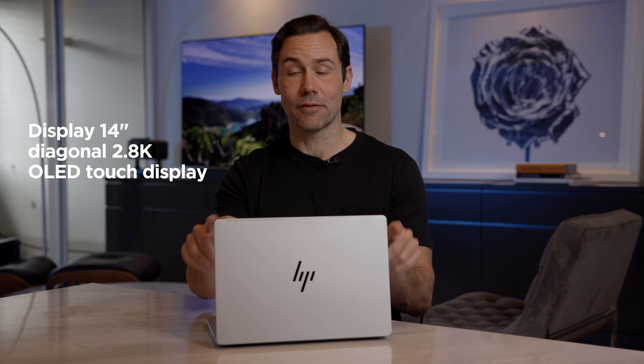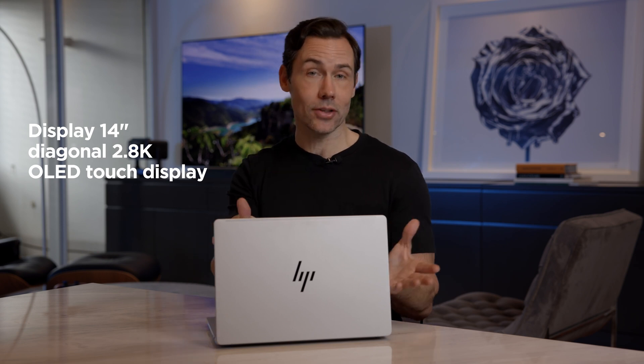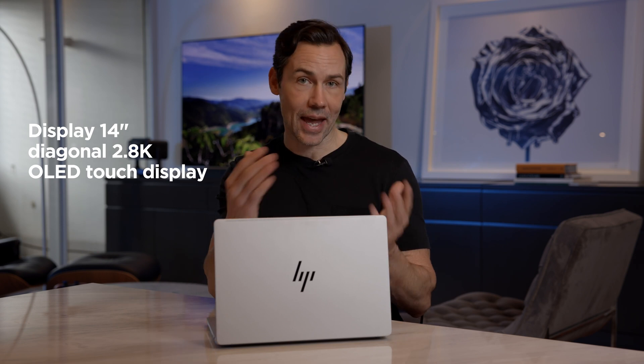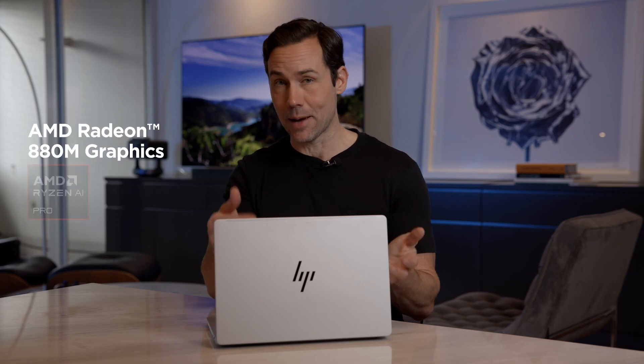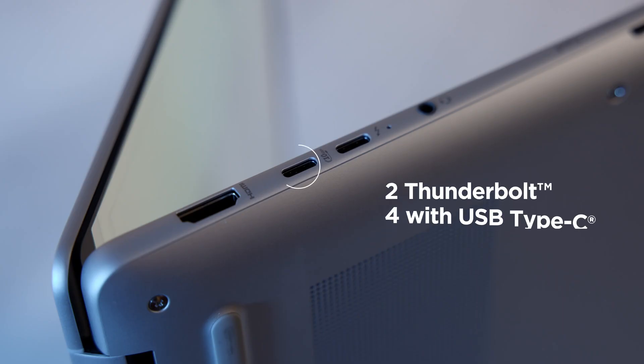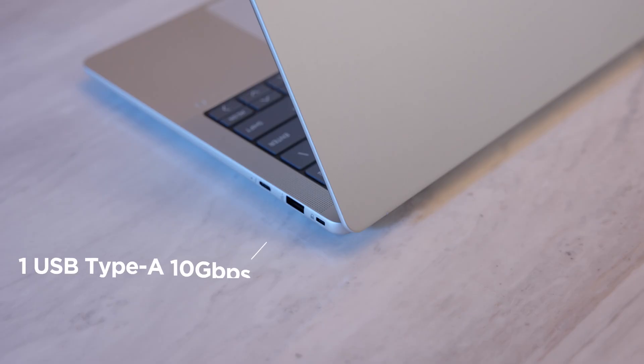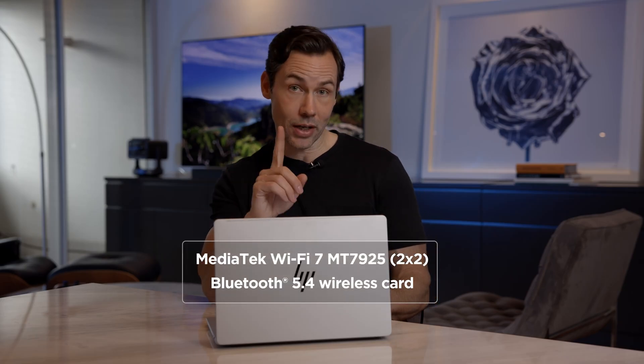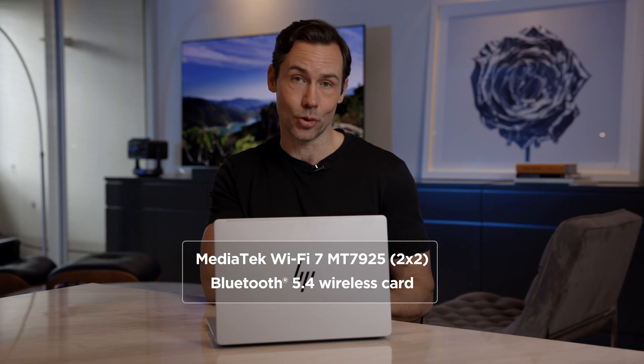Screen-wise, this is a 14-inch OLED screen at 2.8K resolution, driven by an AMD Radeon 880M GPU — some great capabilities there. In terms of connectors, we have two Thunderbolt 4 USB-C connectors, a USB-A 10 gigabits per second connector, Bluetooth 5.4, Wi-Fi 7, and one HDMI 2.1 port.